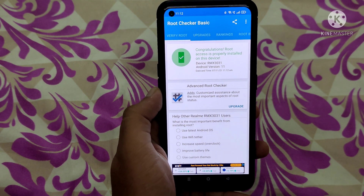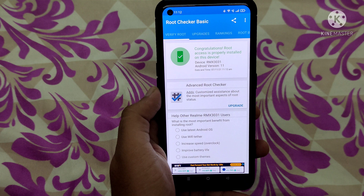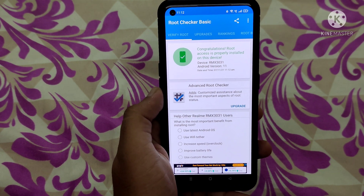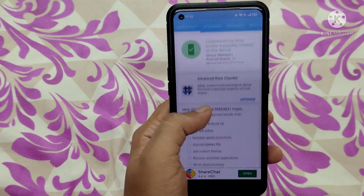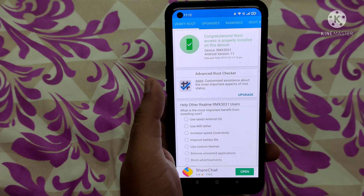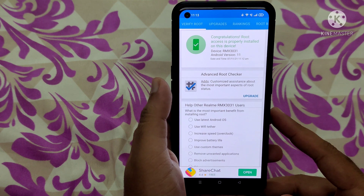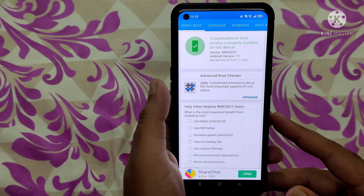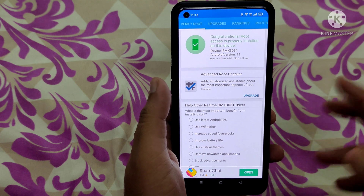Congratulations — root access is properly installed on this device! My Realme X7 Max is successfully rooted. We can now use root privileges and many features not available on a standard phone. If you want to root your Realme X7 Max, make sure you unlock the bootloader and take a full backup of your Realme stock UI. If you liked this video, please comment and subscribe to my channel. Thank you!